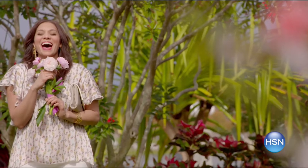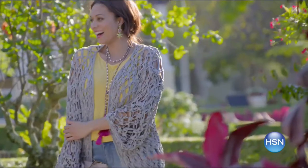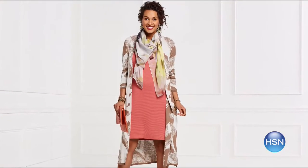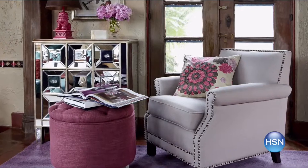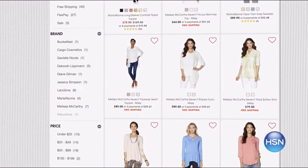Pastels with a pop — get a fresh take on bold and bright with new items for your home as well as your head-to-toe look. Mix favorite candy-colored pastels with saturated hues for a fresh take this month. New spring collections will turn heads and give you an uplifted outlook, whether it's fashion or new home decor. Shop our latest color crush on HSN.com.